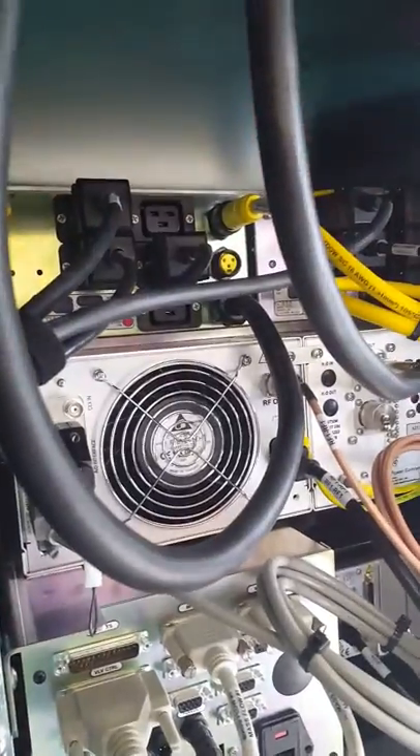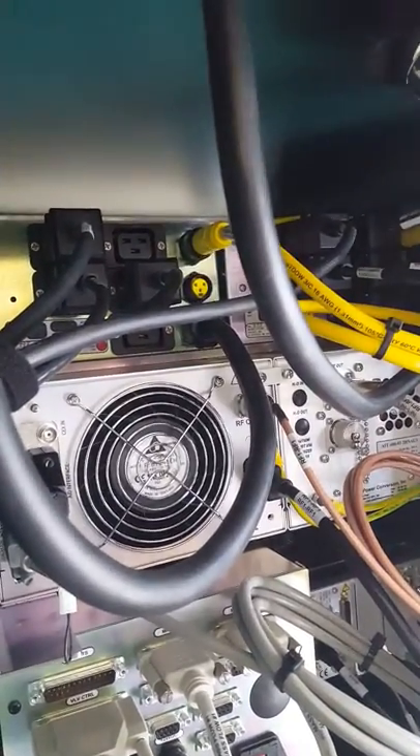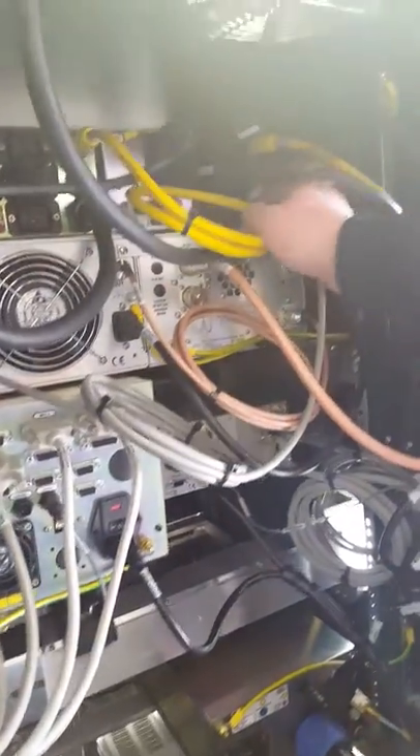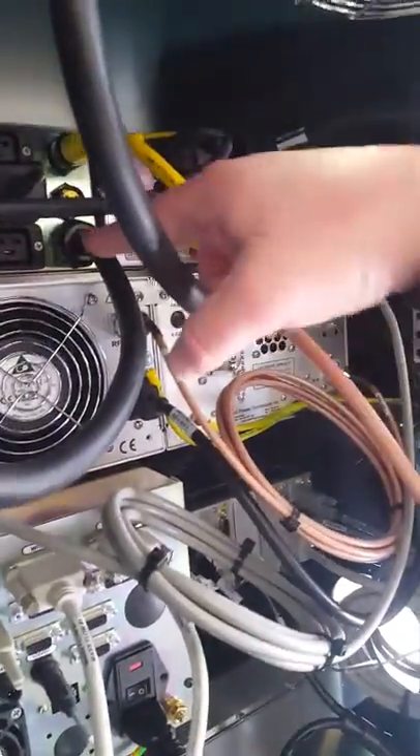These are directly connected to the breaker — the on/off breaker on the front of the box, the bottom one here. This is a non-interlocked outlet, same over here.